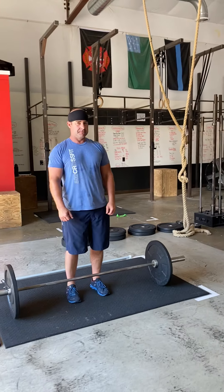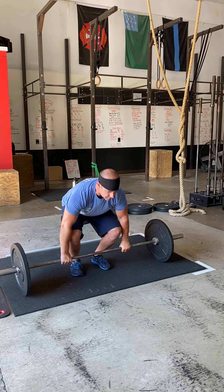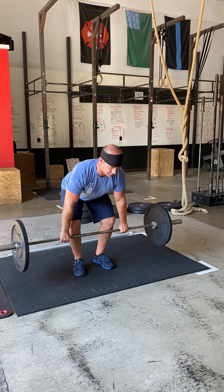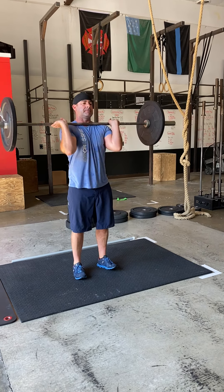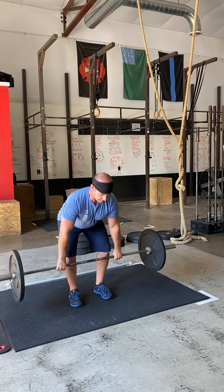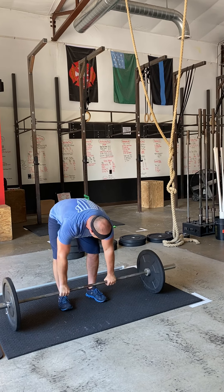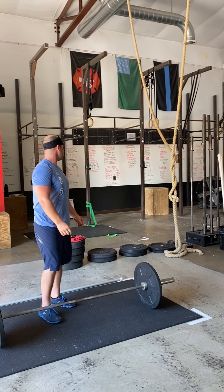Add a little weight if you would like. Get that chest up, shoulder blades are together, driving those heels into the ground. Again, catch it in the power position, which means you don't need to go to a full squat — keep that back nice and flat. Three reps, rest the remainder of that minute, another three reps, rest the remainder, then close it out with another three.